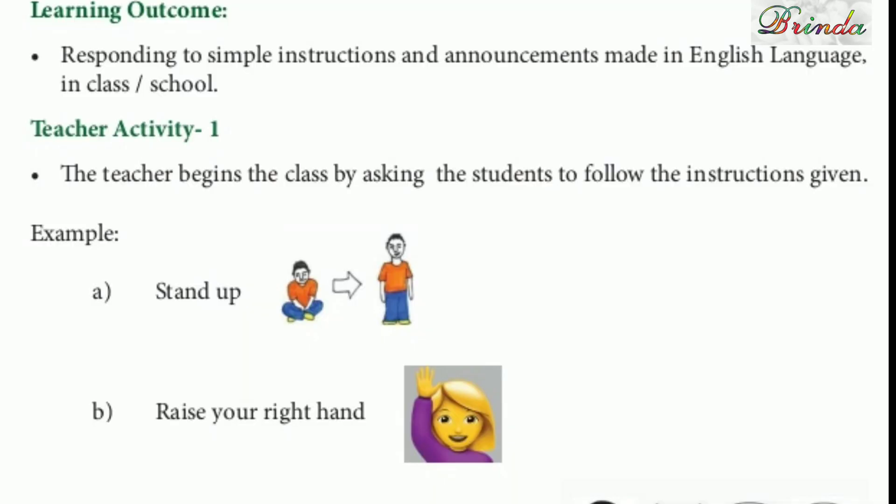We have to listen nicely and follow, because listening is a very very important skill. Listening can be like an announcement made in English, in the classroom or even outside.